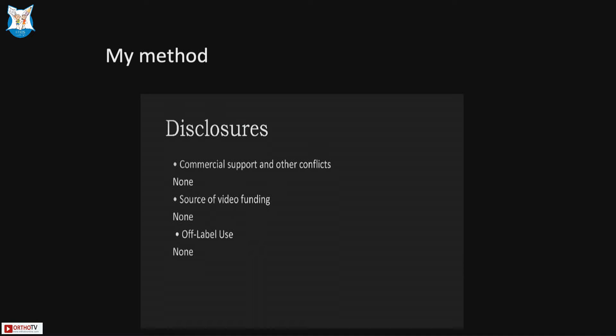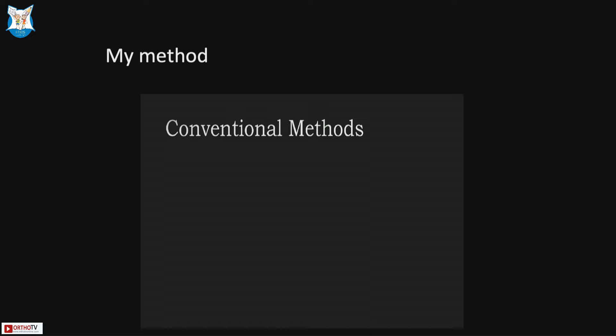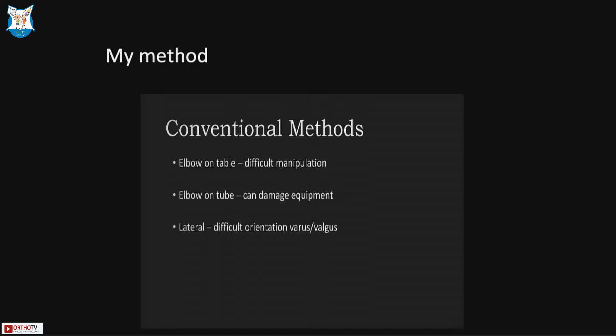We have no disclosures and no commercial support or funding for this video. Conventionally, supracondylar fractures are reduced and pinned with the elbow on a hand table, where manipulation of the distal fragment becomes quite difficult and the table obstructs access for pinning. An alternative has the elbow on the C-arm tube itself, but cleaning solutions can seep in and damage equipment. Some perform reduction in the lateral position, but assessing varus and valgus orientation is difficult and external rotation to obtain a lateral view causes the reduction to slip.